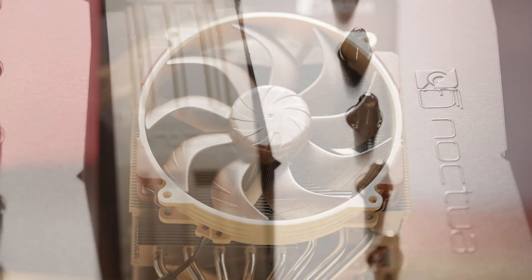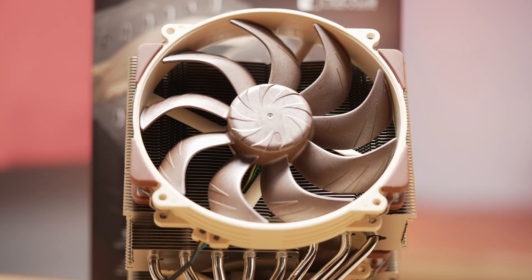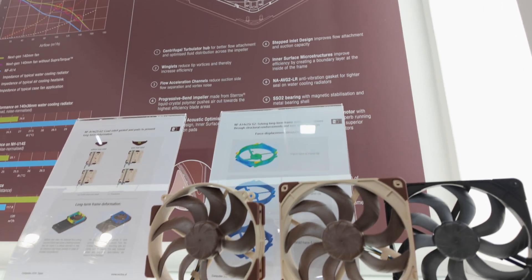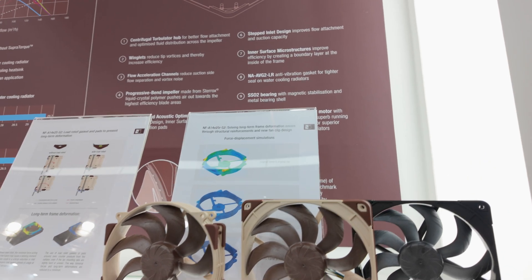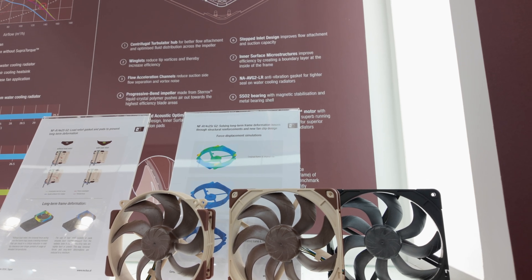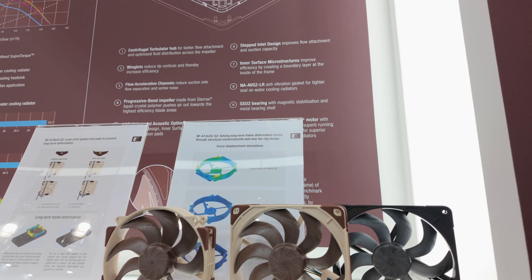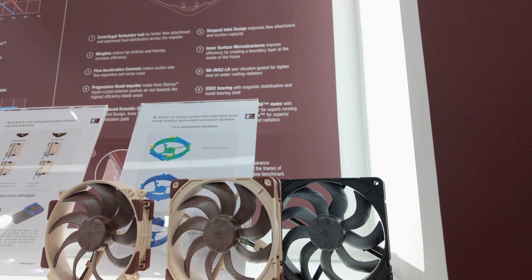One of the improvements on the D15 G2 was the new NF A14 fans. The square version is still pending — the ones on the cooler are round. I let the question slip when I spoke with Noctua at Computex: would these round ones work fine on a rad? They said if someone can't wait and wants to throw this on a rad with an adapter plate, it would work, but they would really recommend using the square version. They couldn't promise what results you would see.